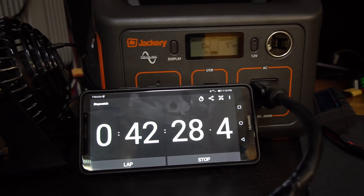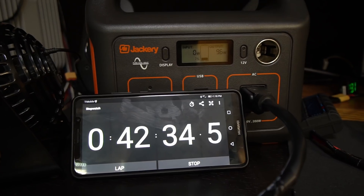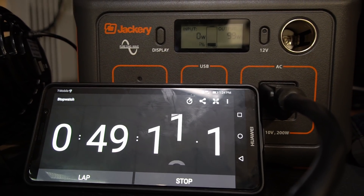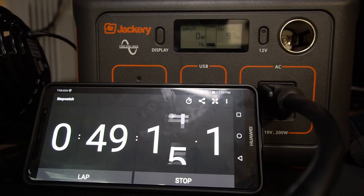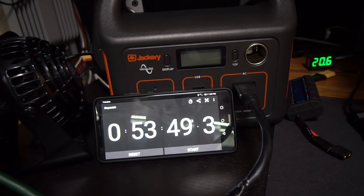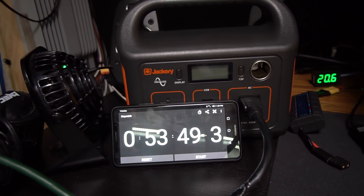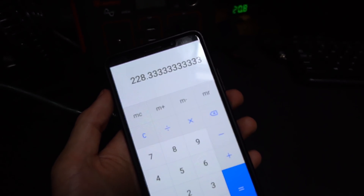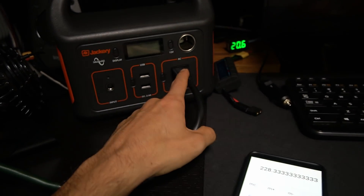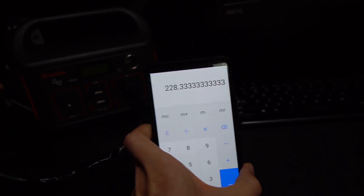It's about to die — at one percent now — and we've been pulling 97 to 102 watts for 42 minutes. The final one percent lasted about five minutes, and it just shut itself off at 53 minutes. That is really good. For a 240 watt-hour battery, it delivered 228 watt-hours. That is incredible. There are some efficiency losses with the inverter, but it shows on the watt meter — that's actually really impressive.